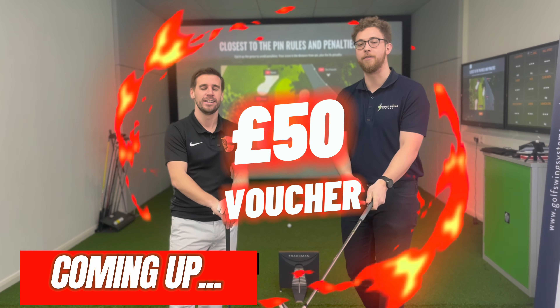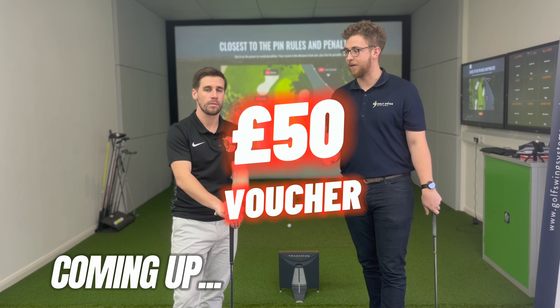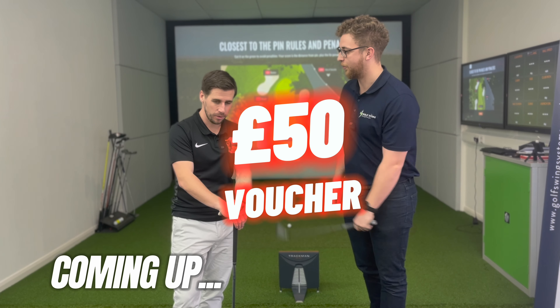We're going to give away a £50 voucher to spend at Golf Swing Systems. Whoever wins the closest to the pin will get to choose the subscriber that wins the coupon.